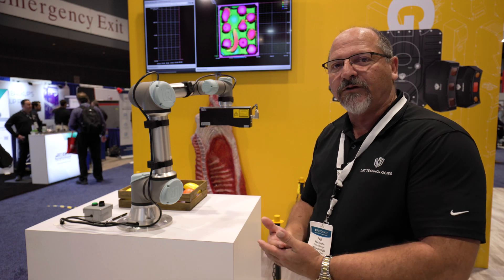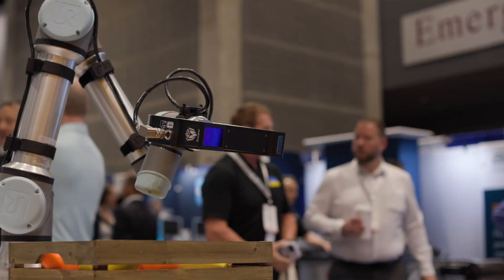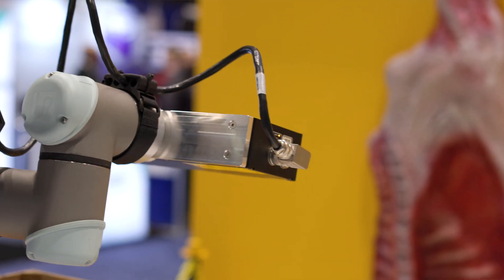Single scanner, large field of view, high resolution, and multiple applications solved with a single configuration in the unit. Performance, speed, accuracy and repeatability, reliability.